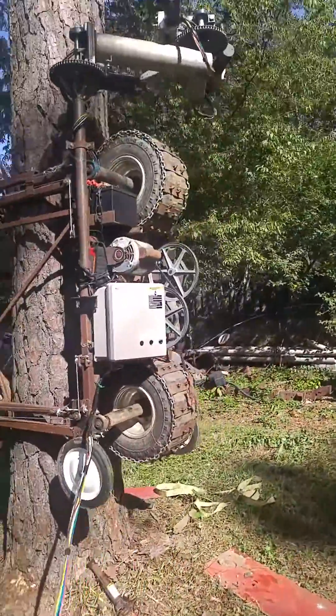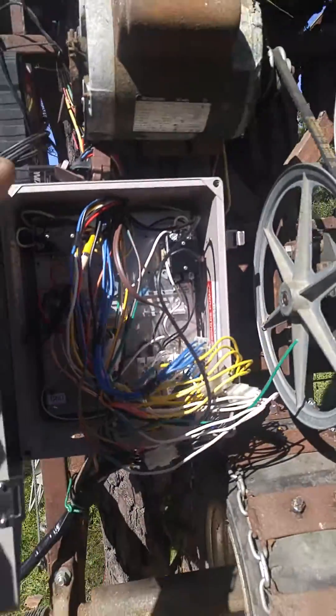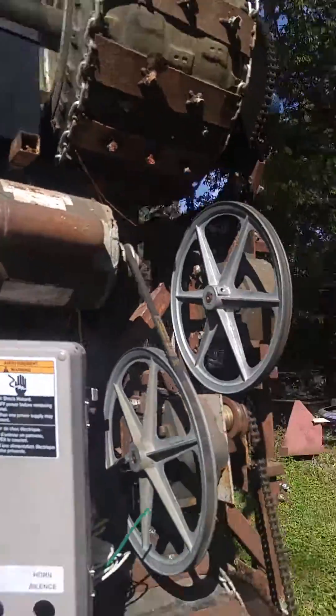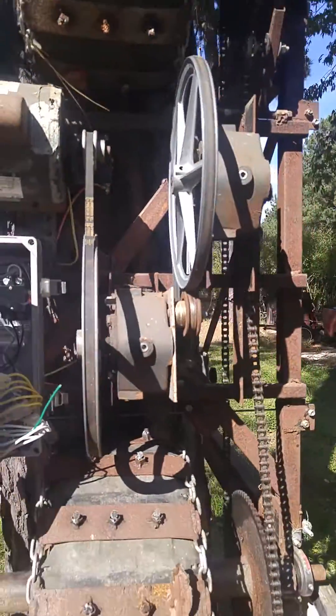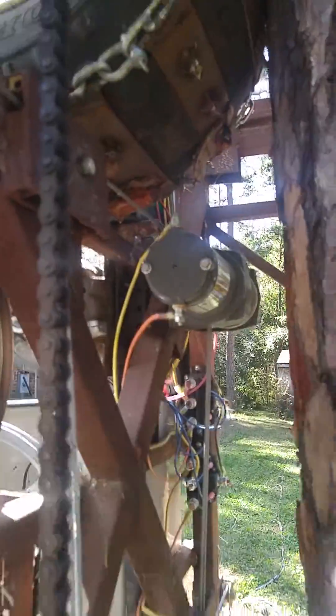I'll show you what I've got inside my control box — I've got it hanging open right now. A few wires and stuff in there, three relays. I've got a motor, two reduction gear boxes, and inside of there I've got two winches.